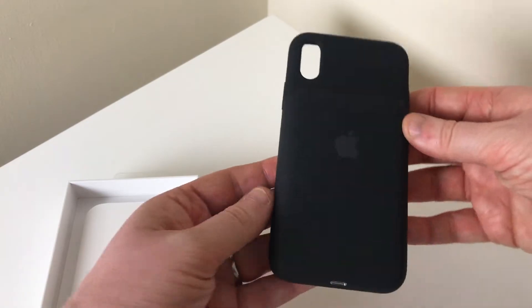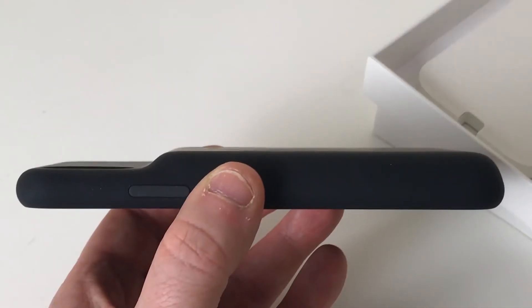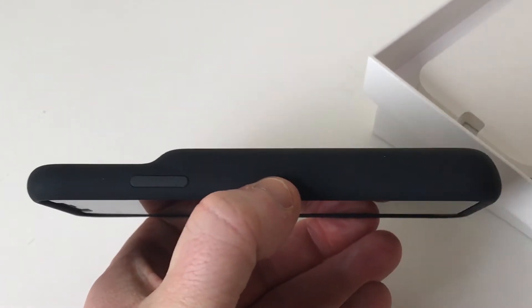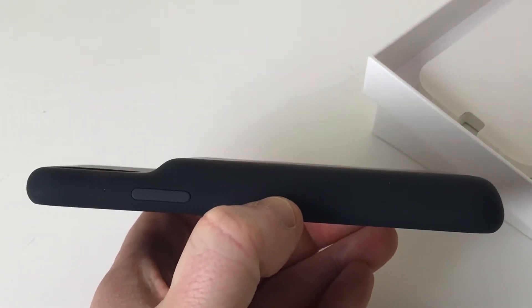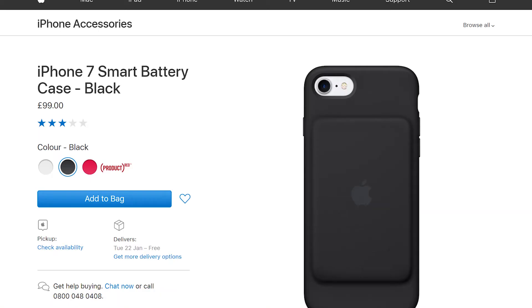The case is hefty, so when applied to the phone it's weighty, but not ridiculously so. The inside of the case has the usual luxury felt feeling which is used to protect your phone from scratches, and I have to say this feels very nice. The case is relatively slim and doesn't add too much bulk to the phone, something I find off-putting on most battery cases.